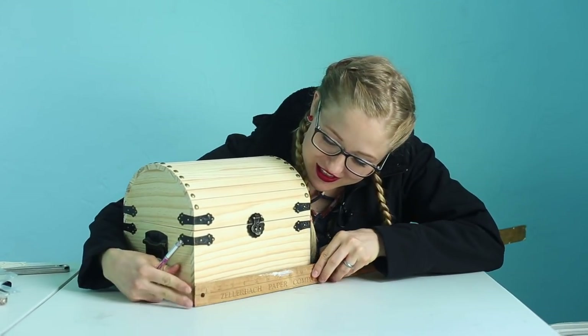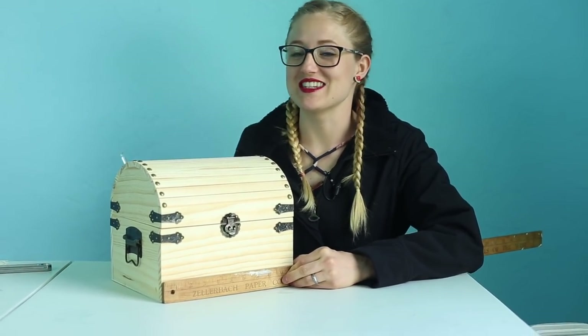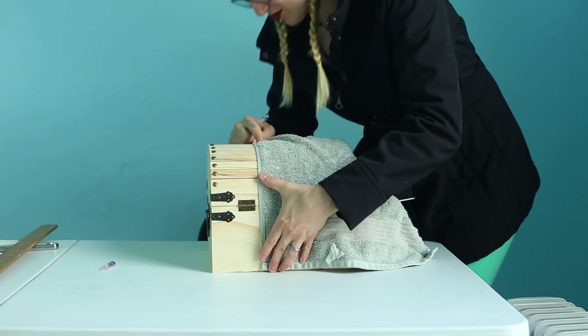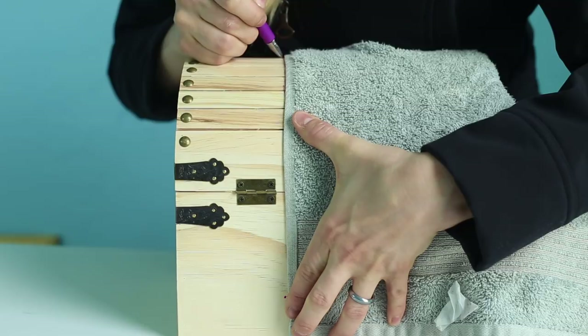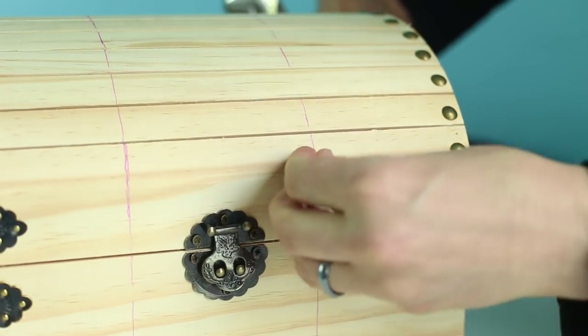The first thing I'm doing is dividing the treasure chest into thirds so I can make two more rows of thumbtacks and make it look more detailed. Just making sure it's the same on both sides. To make a straight line, it just has to be pulled pretty straight and lined up to my different dots. Now I'm going to make a mark — it's okay to draw on this because we're going to paint over it anyway. Now I just need to hammer in tacks matching the same tacks that are already in there, just on the new lines.